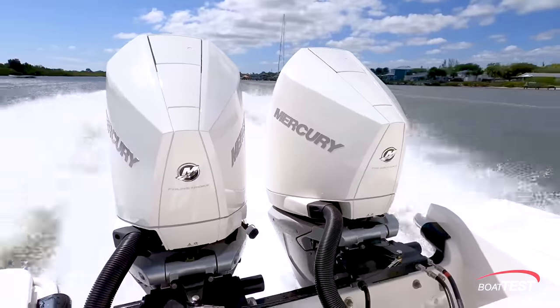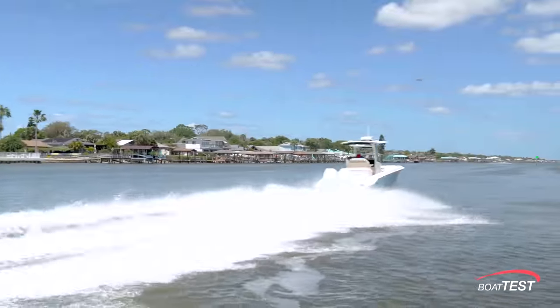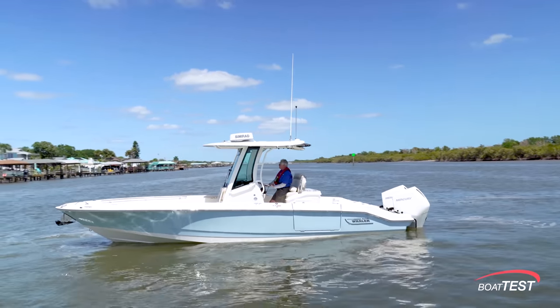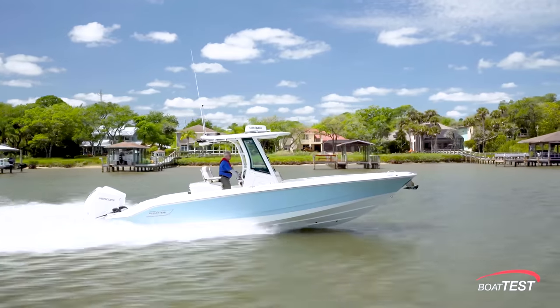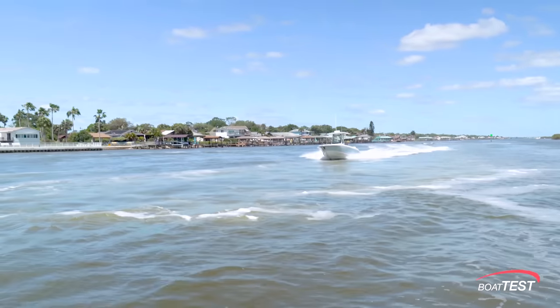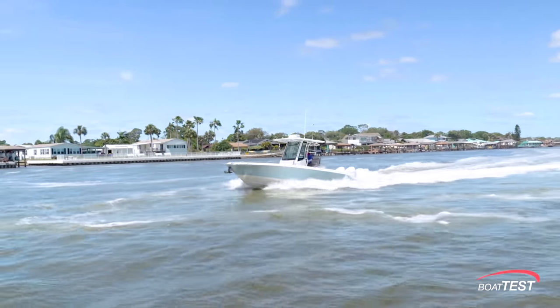Whichever way you choose to power the 280 Dauntless, there's no arguing that she's a definite competitor in this highly demanding market segment. She's made even more attractive by her many improvements to the model, but that's in another video — be sure to look for it. This is my full performance evaluation and sea trial of the all-new 280 Dauntless from Boston Whaler. For BoatTest.com, I'm Captain Steve. We'll see you on the water.